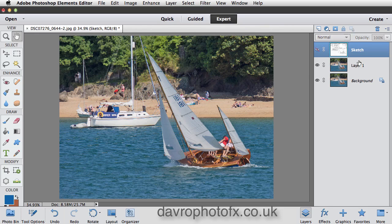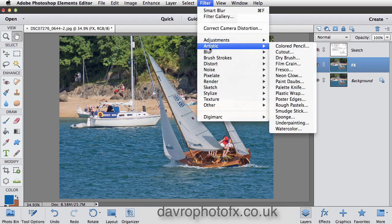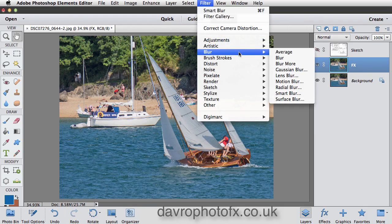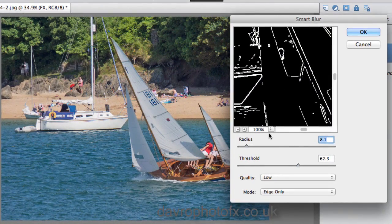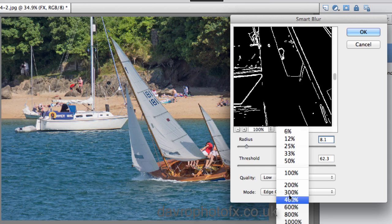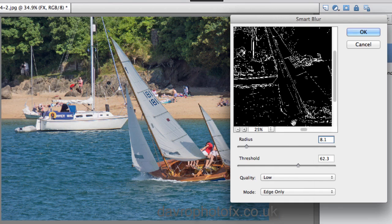Let's switch this layer off and come down to Layer 1 — just double-clicking we're going to call this 'effects', then press Enter. On this layer we're going to come back to Filter, back to Blur, and go back to Smart Blur. When Smart Blur opens, 25% I think gives us a pretty good view.